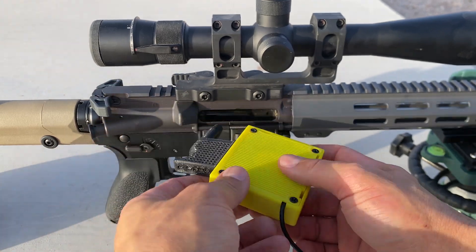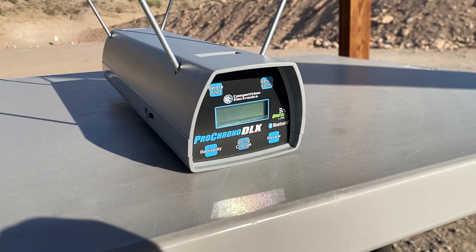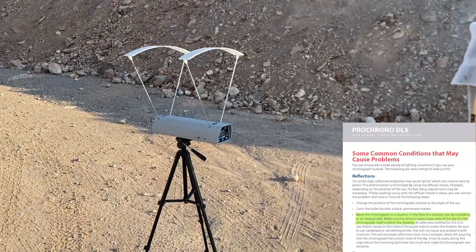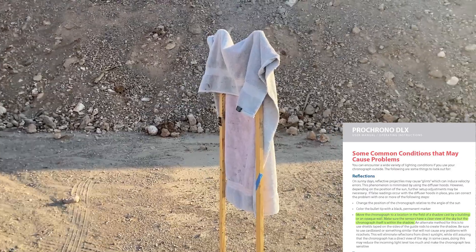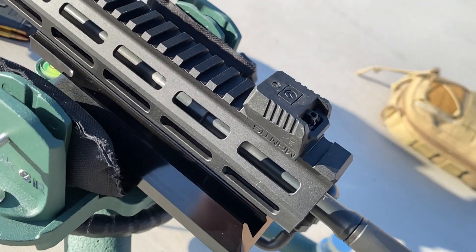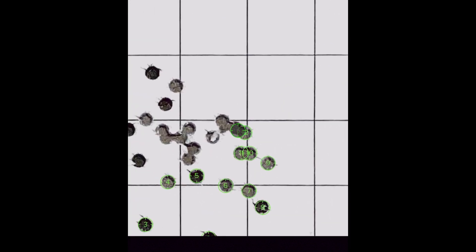The barrel will be pulled with a chamber chiller between each group. A chronograph will log the velocity of each shot, placed eight yards from the rifle to avoid the muzzle blast triggering the sensors. A shade is used to block direct sunlight and prevent errors caused by reflections. A Mantis X10 Elite is mounted to the front of the handguard — this is an accelerometer that will grade each shot based on how steady the rifle was at the moment of firing — and the groups will be measured by Ballistic XF.